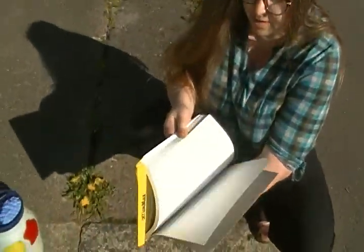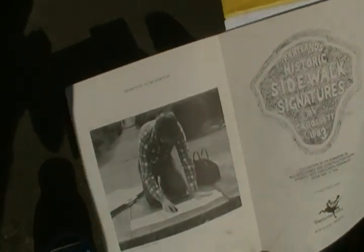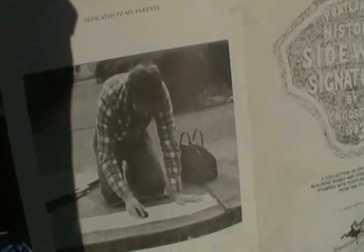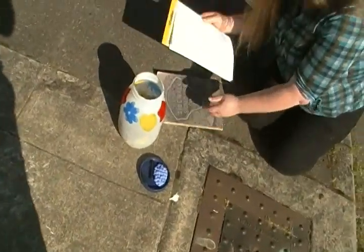I think we've got a picture of him in here doing rubbings. Now you're probably like me without having a lot of equipment on you, so we brought out our jar of crayons. I do have a little bit of chalk, so we are going to try crayon first.